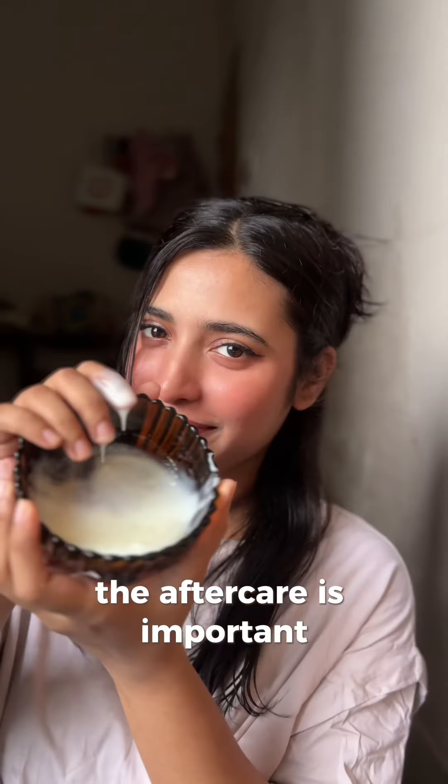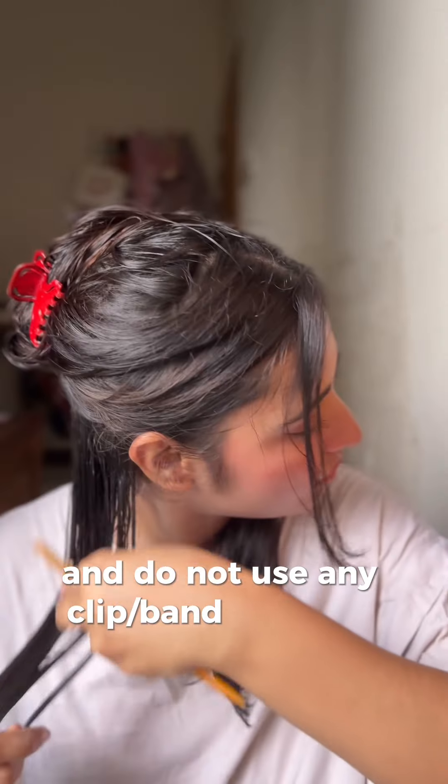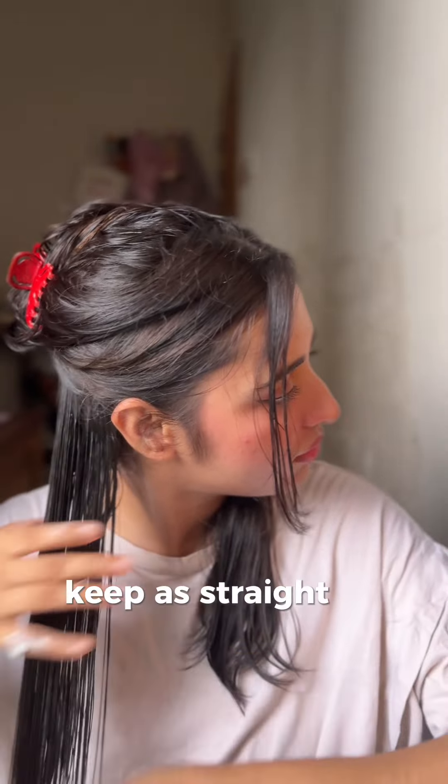The aftercare is important. Don't wash your hair for 24 hours after you wash it off, and do not use any clip or band that will make your hair fold. Keep it as straight as possible.